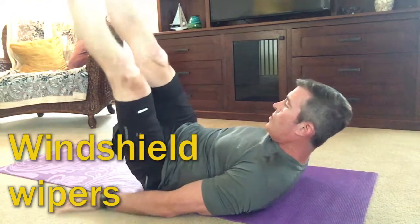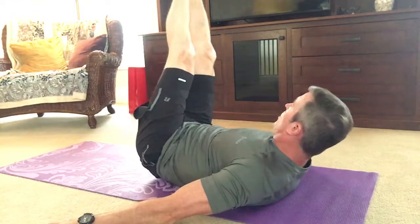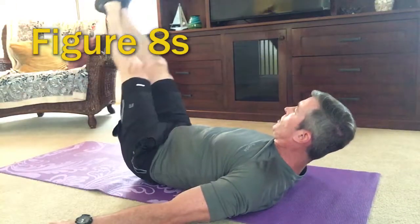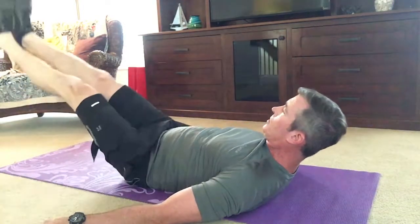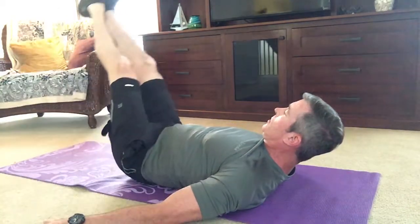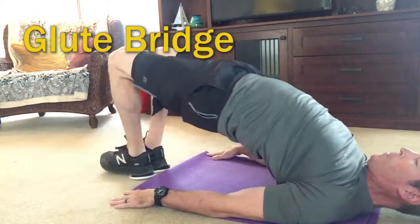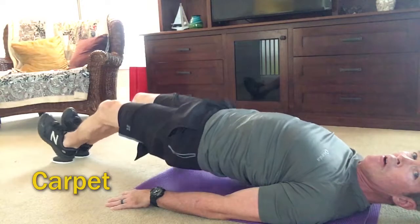This exercise is great for the obliques — this is the windshield wiper. Since most people do their ab workouts and generally don't do things for the lower back, these next couple are really, really good. If your gym has a really slippery floor, you can just take your shoes off and use your socks. In this case, I'm at home, so I have two of these furniture movers, which I'll put under my heels.